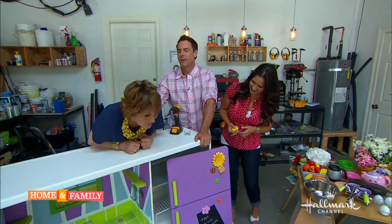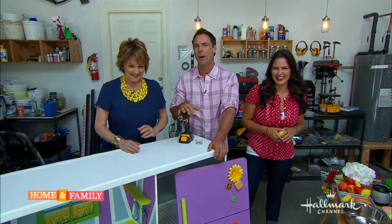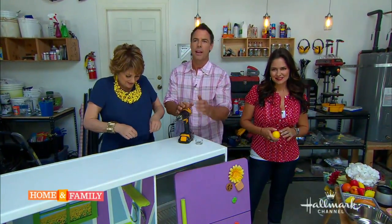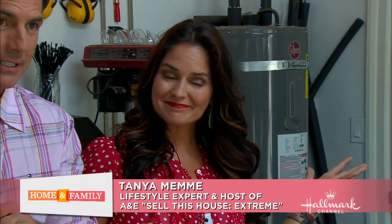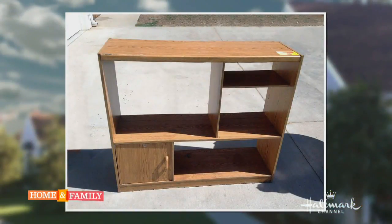We are back with a little DIY today. We're joined by lifestyle expert and the host of Sell This House Extreme, Tanya Mamie. We've taken this very old, abandoned entertainment center — let's see what she can do.